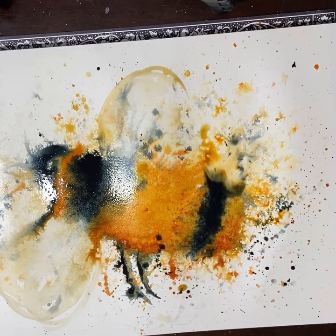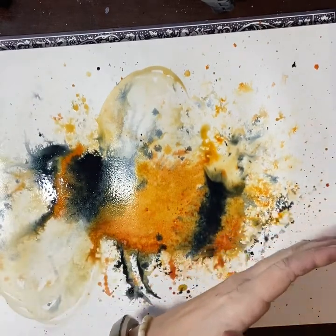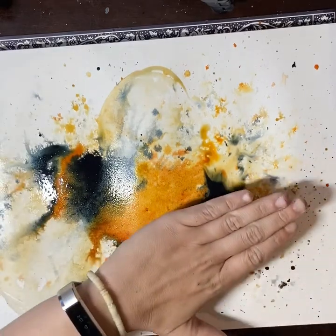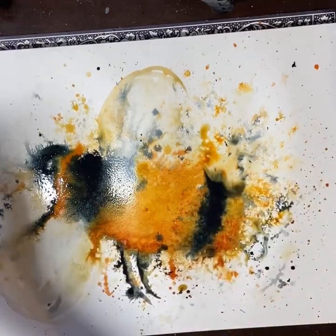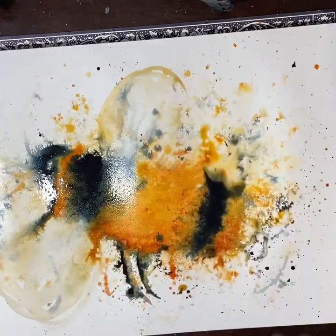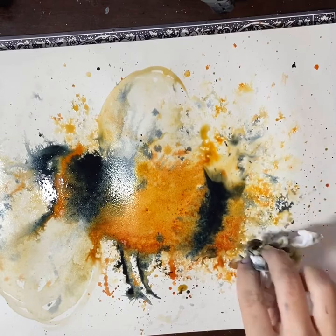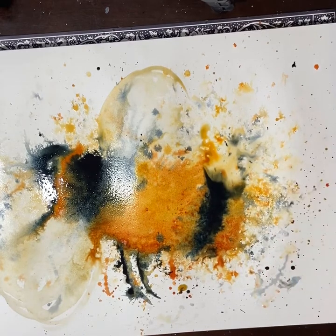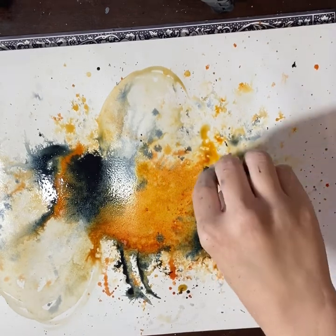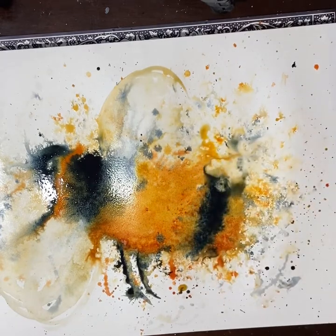Not every bee painting I do like this will work, and I kind of accept that. If that's the case, this is Arches 300 gsm hot press paper in a block, and relatively easily you can clean that off or wash it off and start again. You can see me using my hand here to cover the wings and the end of the bee with the splatter. You can also use paper or cloth to cover bits of the painting, but I kind of like to get involved and get messy.